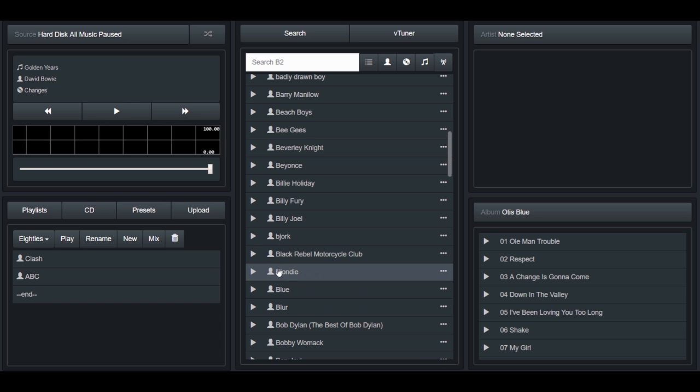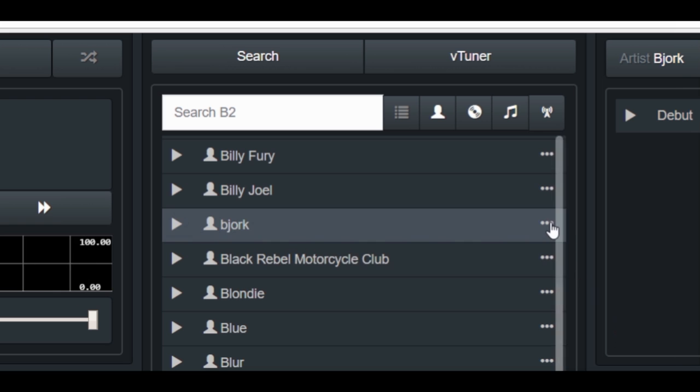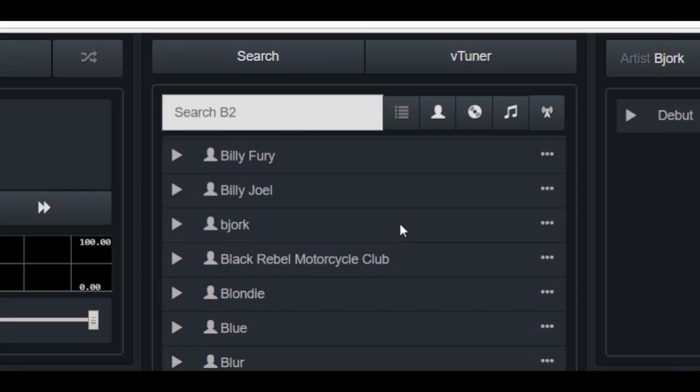Drill down into artists and albums. Drag and drop anything to create playlists. Reorder playlists with drag and drop. Rename and delete music from the web user interface.